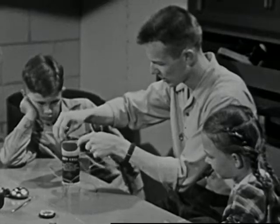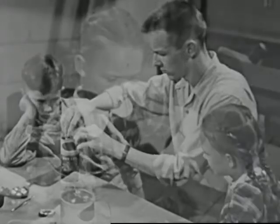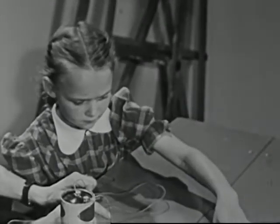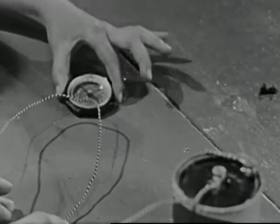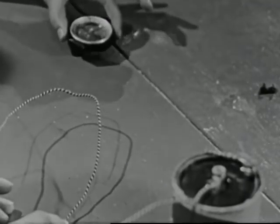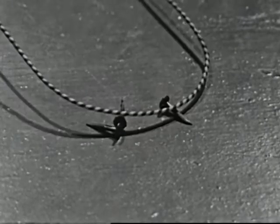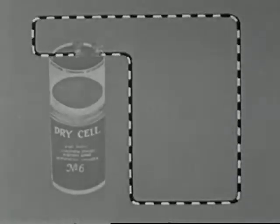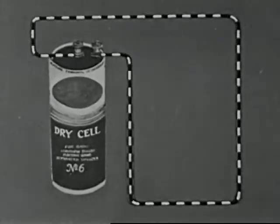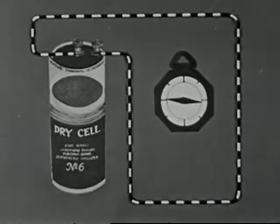Now, let's see what happens when the wire carries an electric current. We can start the current flowing by attaching the wire to an electric dry cell. Now, the compass needle moves. The electricity has given the wire magnetic force. But it still hasn't enough force to pick up the nails. Can we make it stronger? When we connected the wire to the dry cell, the electric current flowing through the wire caused the wire to have magnetic force — enough force to move the compass needle.